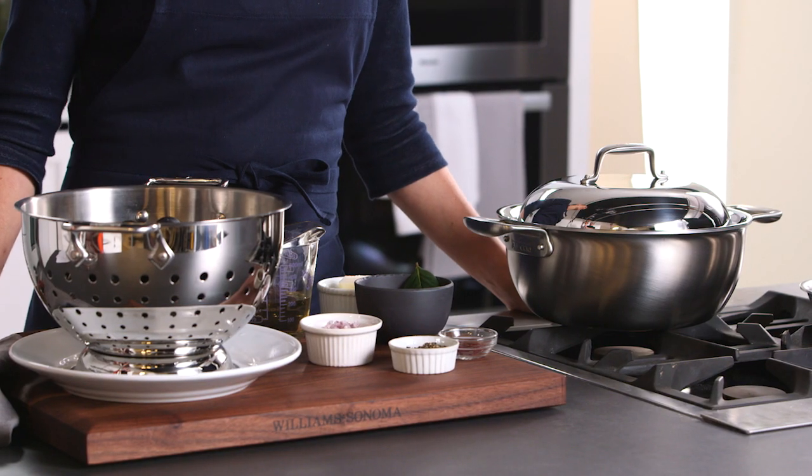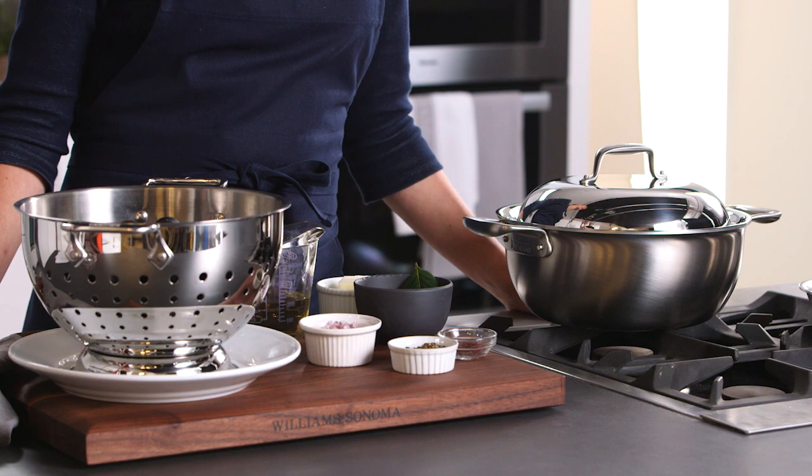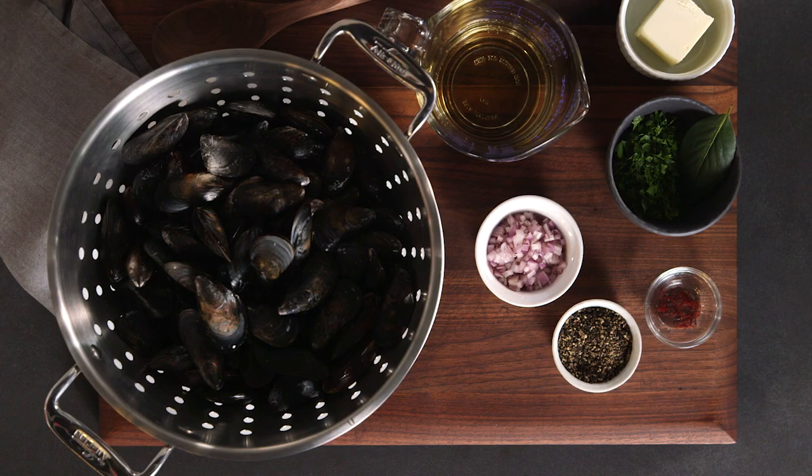Hi, I'm Amanda Haas from Williams-Sonoma's Test Kitchen, and two of our favorites, All-Clad and Chef Thomas Keller, have collaborated to create the TK Cookware Collection. Today, to show you what we love about it, I'll be making Mussels Marinière with Saffron.